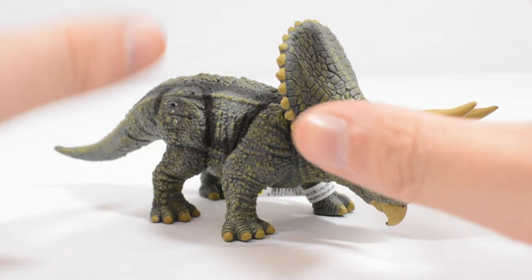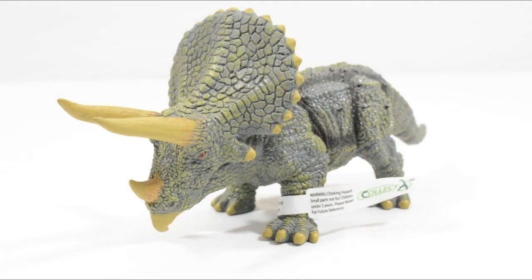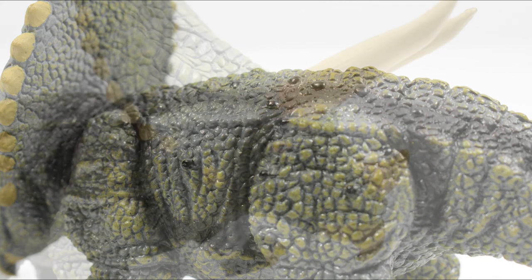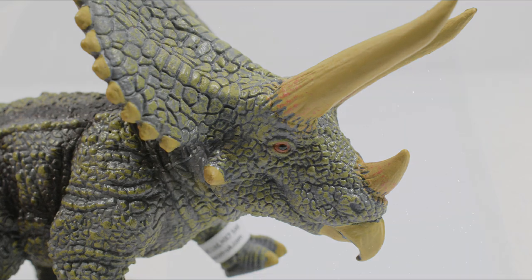A cool one — and thank you for encouraging me to pick this up. It's not something I would have looked at otherwise, but I'm glad you guys asked for it because it's a really cool figure. We will have another Collect-A review for you later this week. Thank you so much for tuning in — do let us know if you enjoyed it in the comments below, like, favorite, subscribe, do all of that good stuff. Until the next time, take care and have a great week.